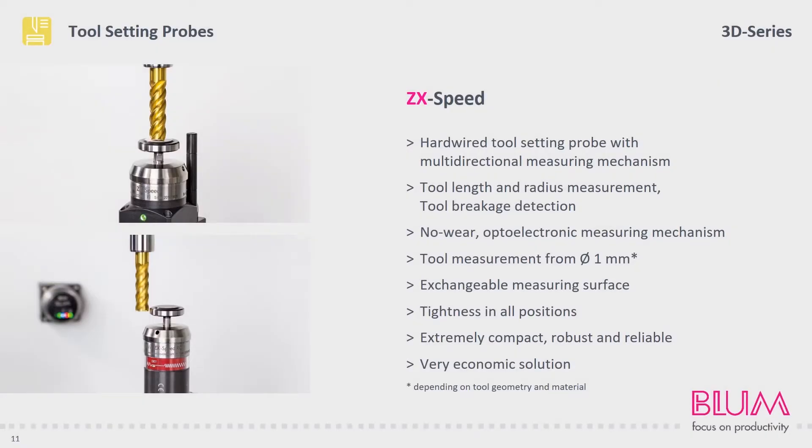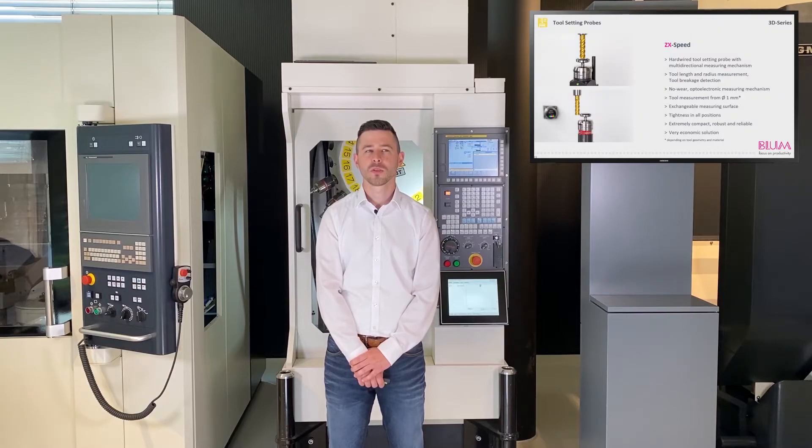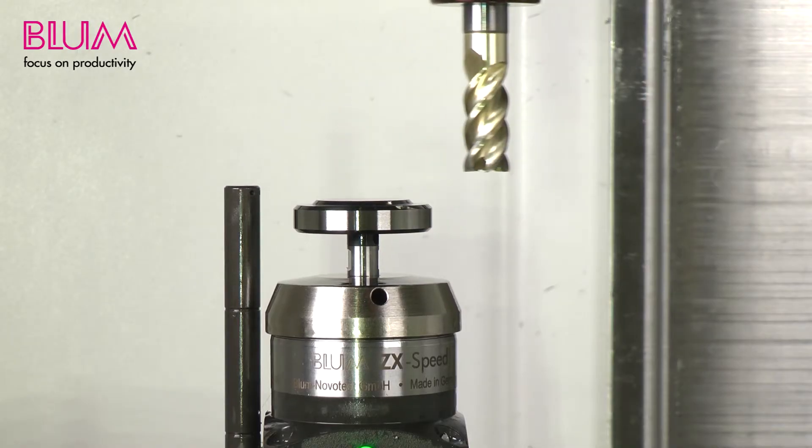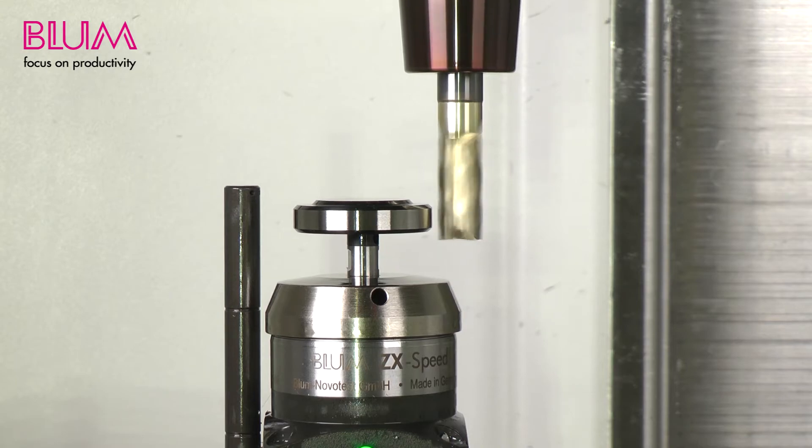Now let's take a look at the ZX-Speed 3D probe. Our rotationally symmetric multi-directional measuring mechanism is used here. Its design enables us to measure the length and radius of tools and to carry out fast breakage detection. Using these devices, tools measuring one millimeter and upwards in diameter can be measured with a repeatability of 0.4 micrometers. Three types of transmission are available: infrared, radio and cable. Now let's see how length and radius measurement works on a ZX-Speed on a five-axis machine. The length is measured when centrally approaching with a stationary spindle, and the radius is measured when laterally approaching with a rotating spindle.